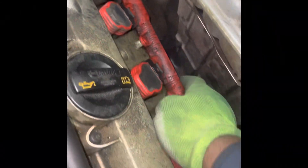Welcome back, King Mechanics with Rod's Game. We're back with another one, baby. As you can see today, we're working on the Audi. We're doing a simple tune-up, replacing spark plugs.